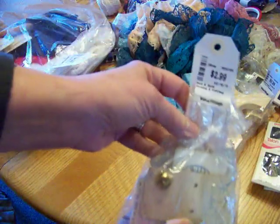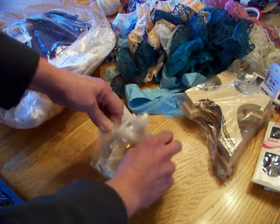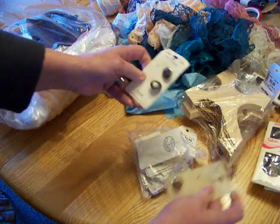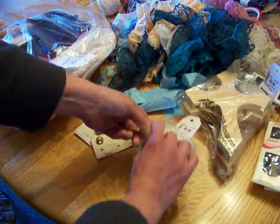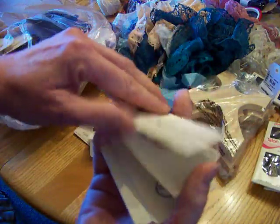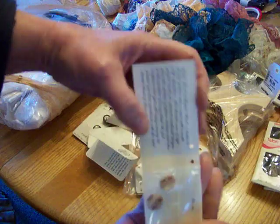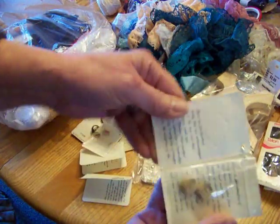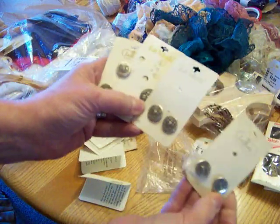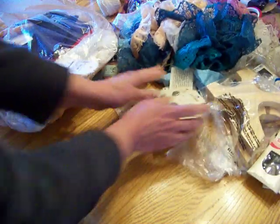This bag of buttons was $2.99. There aren't a ton of them, but they look mostly like they're all metal buttons. There's a blank card — Austin Reed — and some buttons in there, and some more of those metal buttons. So most of them are metal, and that was $3.99 for that package.